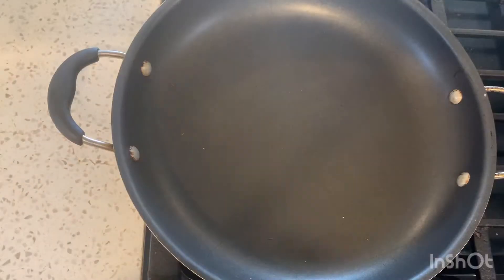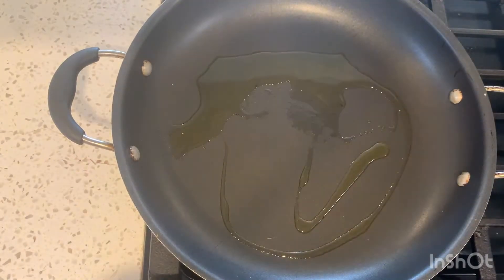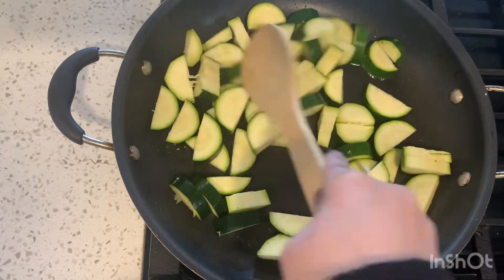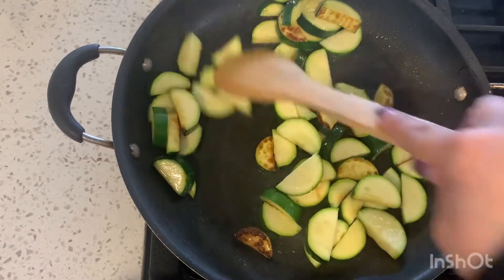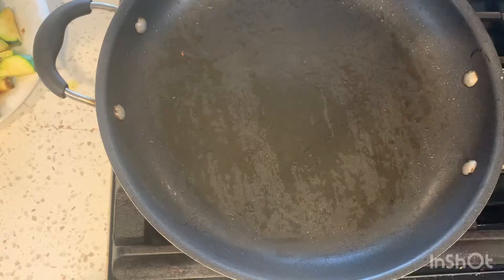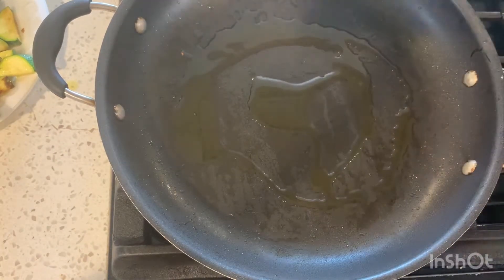Tonight for dinner I'm making some teriyaki chicken — my version at least. First I'm going to cook up some zucchini, and I'm not going to cook it all the way through because I'm going to add it back in with the chicken later. Just make sure it has some good coloring like this, then put it to the side.